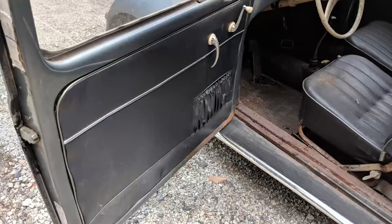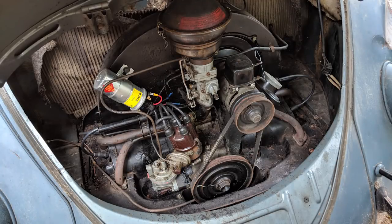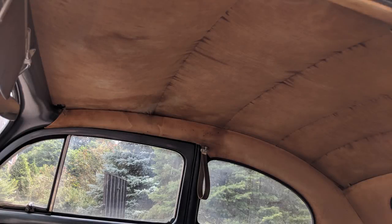Seats, door panels, interior — numbers matching from top to bottom. It really did not have a restoration at any point in its life, maybe one respray on the outside. Original headliners all there — really remarkable.